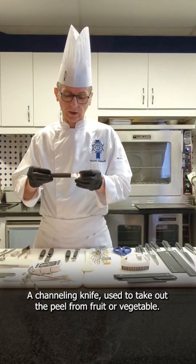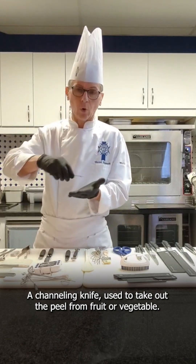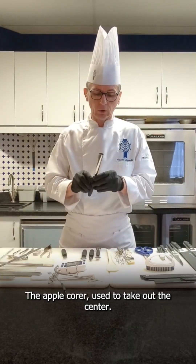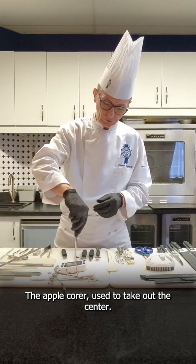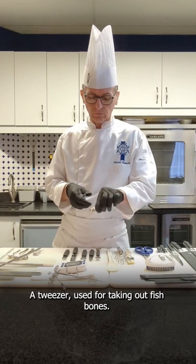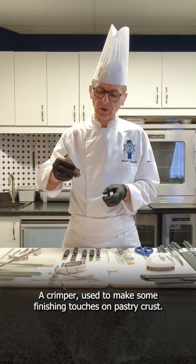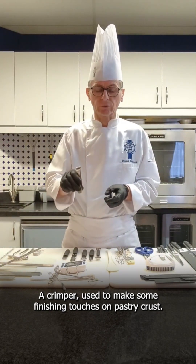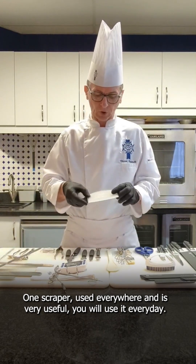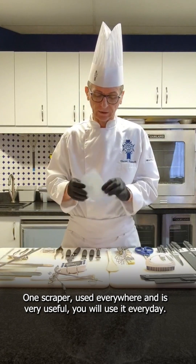A peeler, a canneling knife to take decorative strips from fruit or vegetable. An apple corer to remove the center. One zester, tweezers or fish bone tweezers. A crimper to make some finishing of pastry crust. One scraper, very useful — you will use that every day.